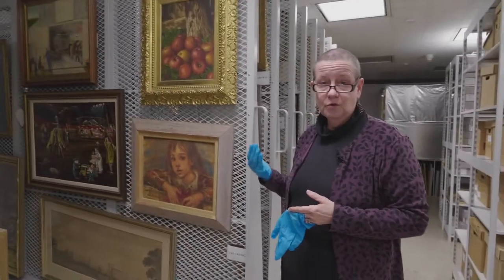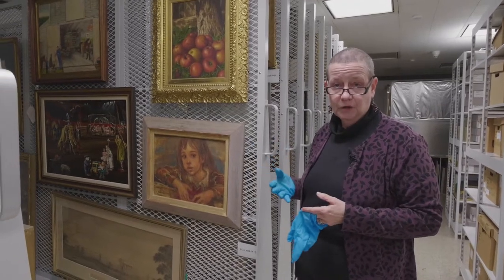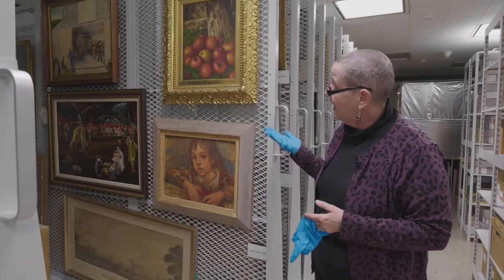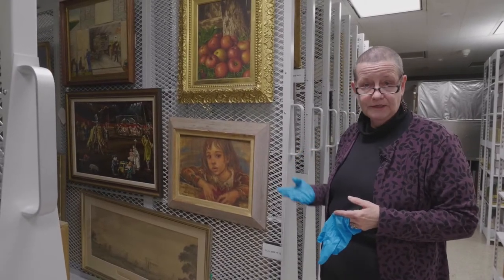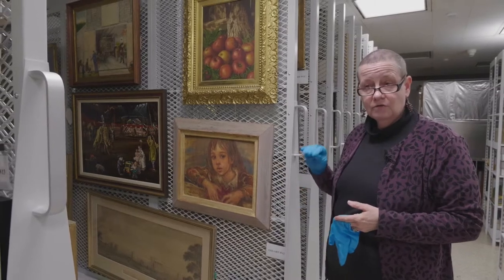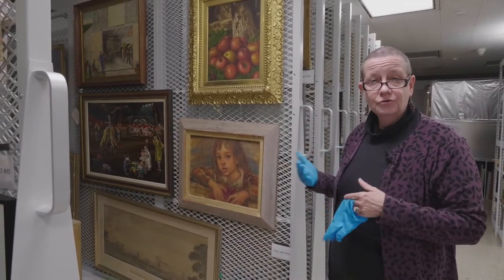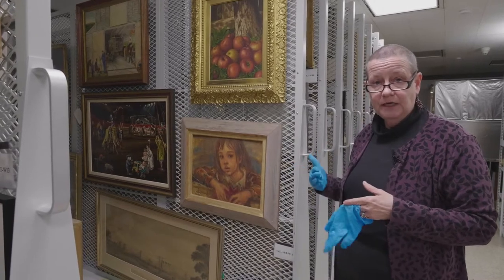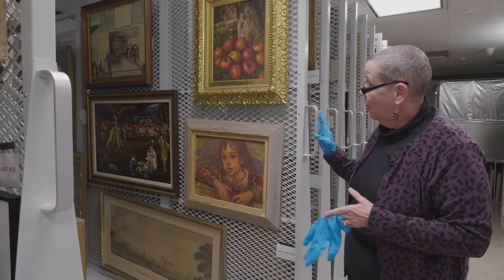Humidity is really the worst thing for two-dimensional works of art. If your painting is on a panel, cardboard, or artist's board, those are a little bit more prone to swings in humidity, so they might need a more stable environment.